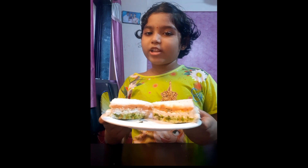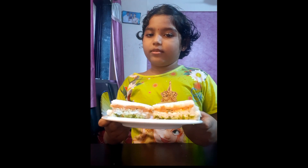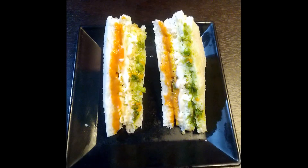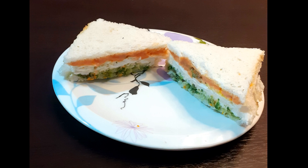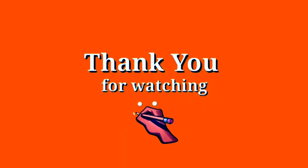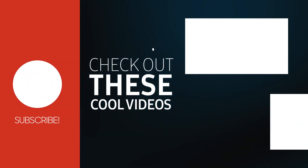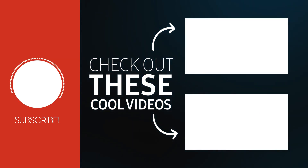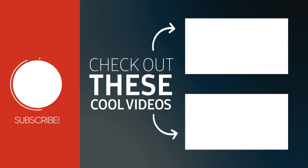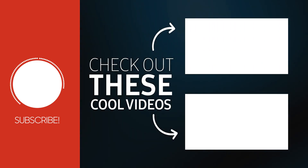Subscribe to my channel, click the bell icon, and press the like button. Thank you for watching my video.